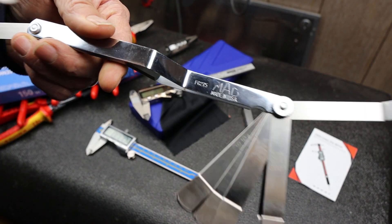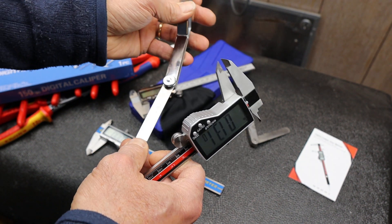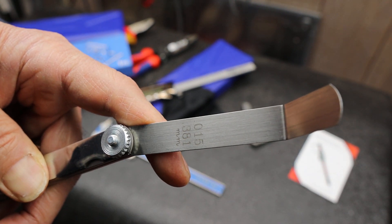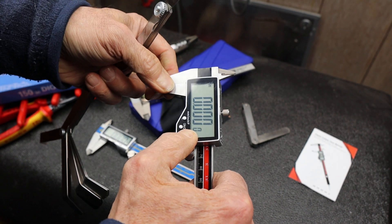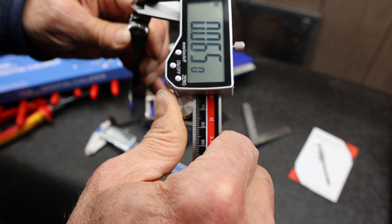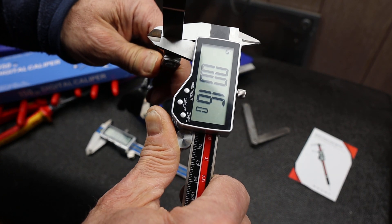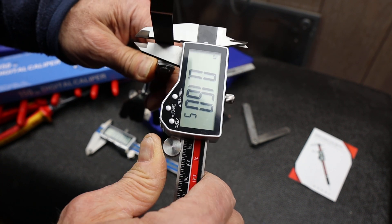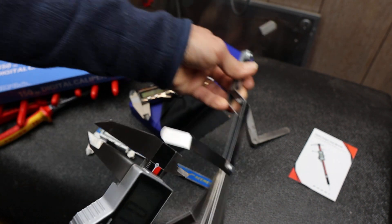I pulled out my Mac tools feeler gauge — Made in USA. What do we have here? We have the point zero one five. So let's try it. Zero it out again. I'm twisting this, hold it a little differently — trying to measure that. There's point one five five five. Try it again: point one five zero. I think I had it a little bent. So dead on on that measurement.